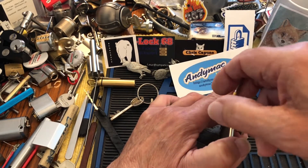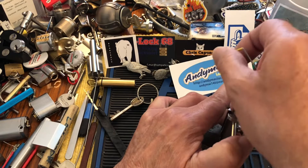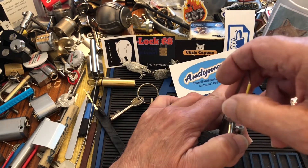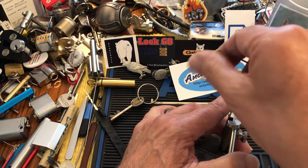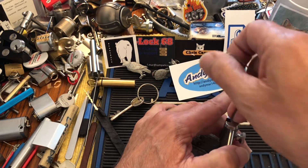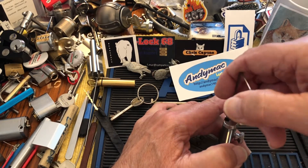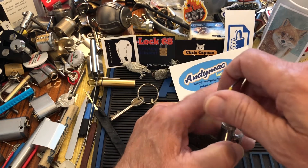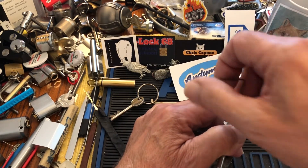I hope I can get this on camera. I'm making sure to get my levers to stick. Sorry, you can't really see — well, you can see my hand doing the picking. Maybe later I can figure out how to do this with UK lock picker tools, which I think I can hold upright.